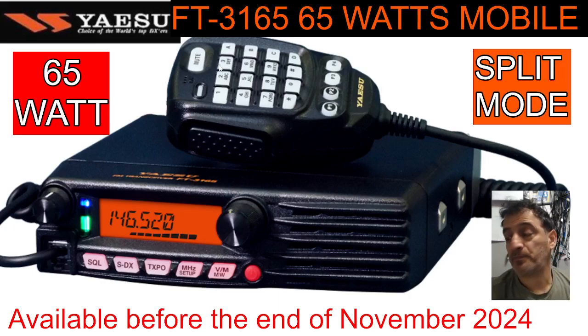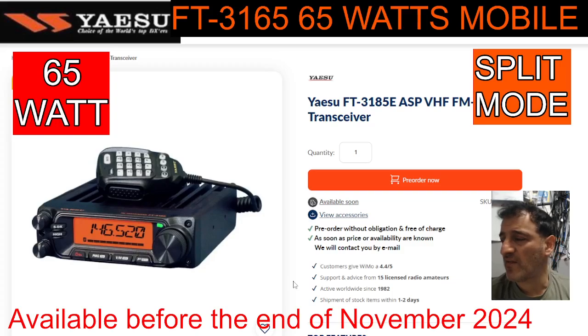I know this isn't my style of radio, but there's a market for these — almost commercial grade radios, like a taxi radio. The buttons on the front include squelch, SDX, TX power, megahertz, VFO, and memory. Those microphones — I've always really liked those microphones. Availability is stated as before the end of November in the USA. For the UK and Europe, checking Wimo, they say 'available soon,' so not sure about Europe.